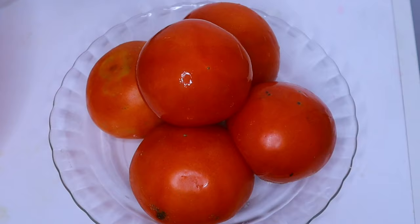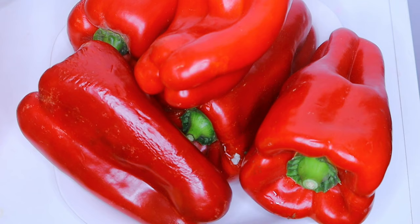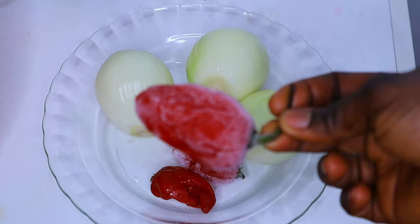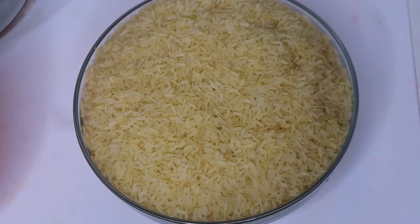To prepare this you need some tomatoes — you can use canned tomatoes or fresh tomatoes, but for this particular one I'm using fresh tomatoes. I also have some red bell pepper here, and I'm using some scotch bonnet pepper and three medium-sized onions. I'm going to be blending these all together.